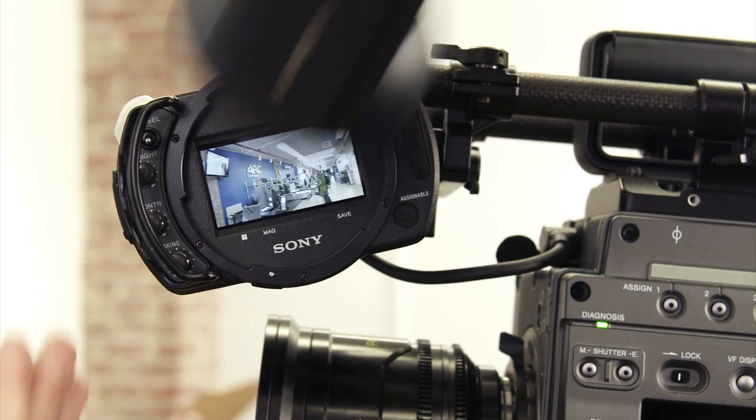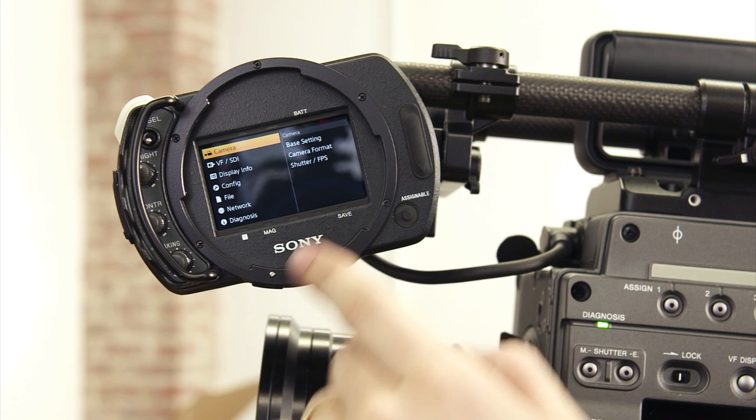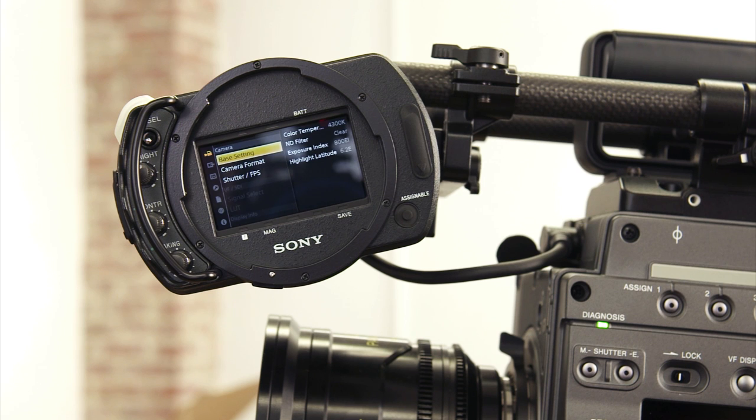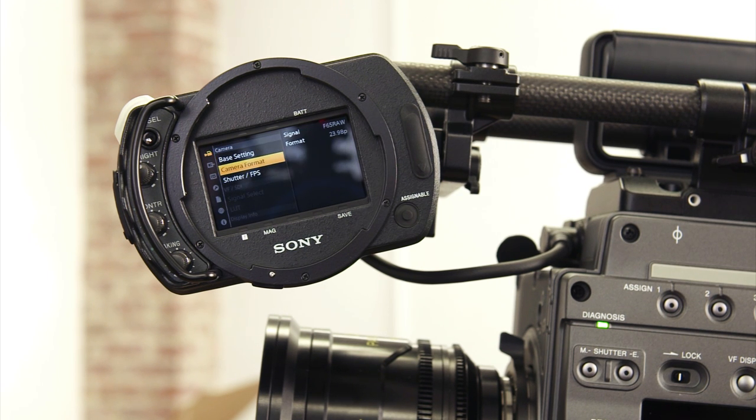The viewfinder diopter comes right off. In the viewfinder menu, this is unique for Sony — it's a really simple display. We can come in and set the camera, go into the base settings, color temperature, NDs, and make changes. Similar to the front menu, this gives us a couple more options inside — format the camera, change the shutter. This menu for Sony is great because it breaks down the camera in a very simple way.